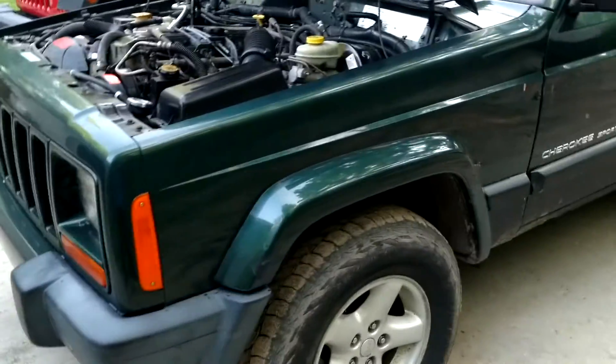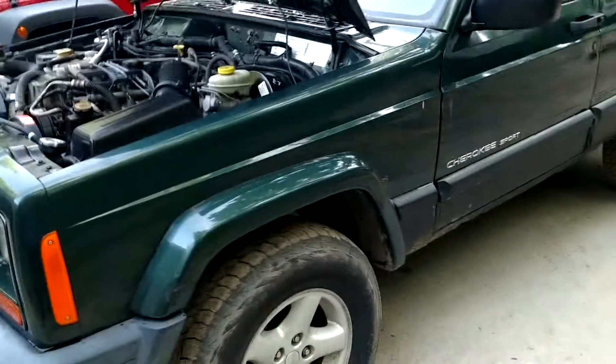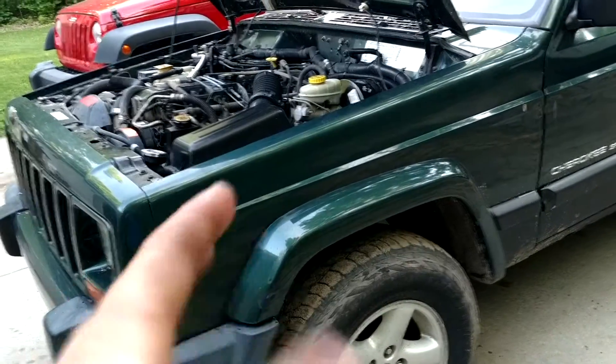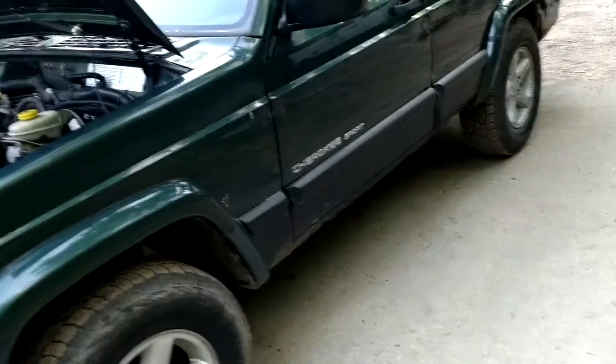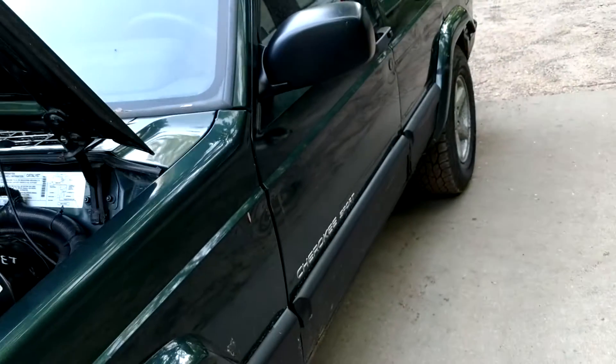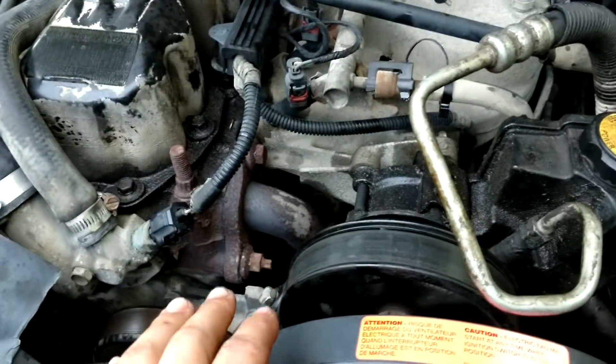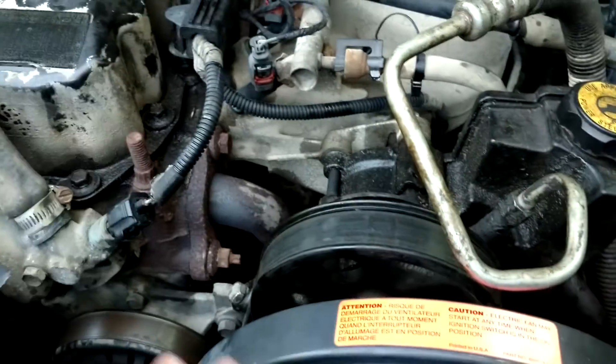Alright guys, I want to show you the very simple way to adjust, remove, or replace the serpentine belt on a Jeep Cherokee XJ. The XJ has been around since forever — the first XJ I believe was a 1986 or '87. I'm not an XJ expert, but all I know is it's very, very simple. You can change the belts, adjust them, power steering pump, everything like that — freaking easy.